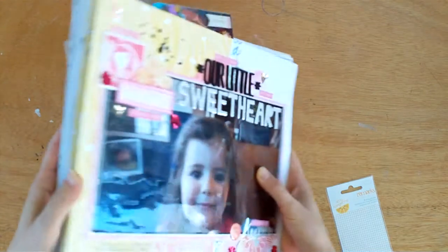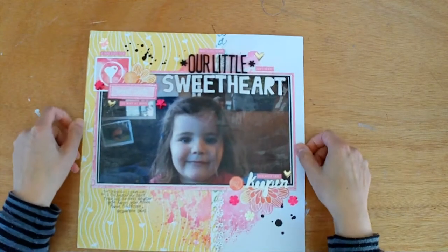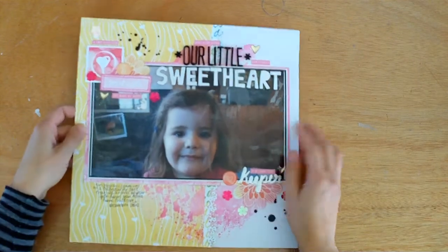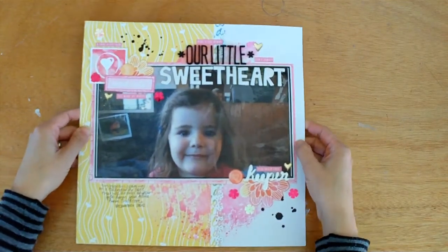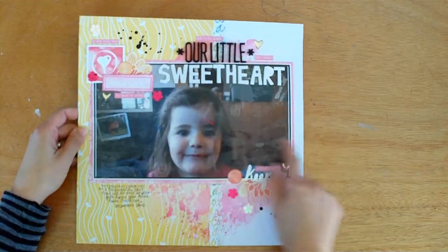So onto the layouts. Here they are — I think I made 15 or 16. I'll go through them one by one. This one is called Our Little Sweetheart. It's the first one I made. When Azaria — I think she was three — she came home from childcare with this calendar and it had this photo of her on it.